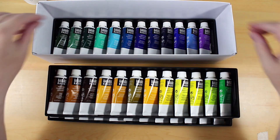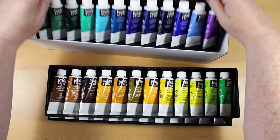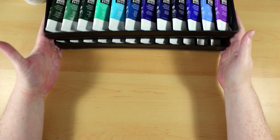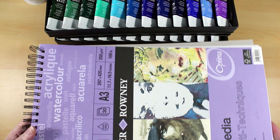A lot of these colours you're not going to use an awful lot of anyway. As they run out you can just replace them with the bigger tubes of the ones that you know you are going to use. There are four trays and they are in trays of 12.